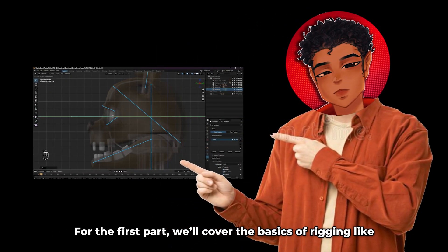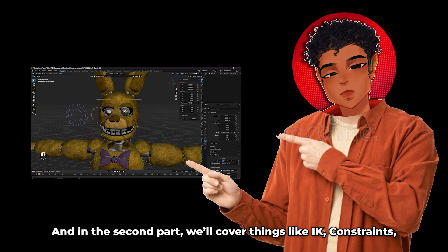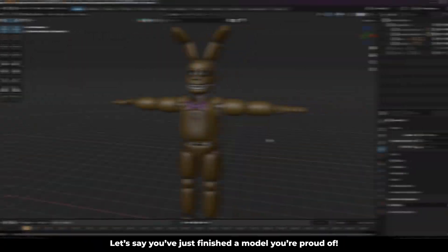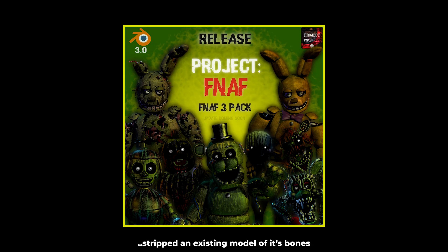So in regards to that intro, I kinda lied. This video is going to be split into two parts. For the first part, we'll cover the basics of rigging like making the armature and parenting it to the body. In the second part, we'll cover things like IK, constraints, bone shapes, and drivers. Let's say you just finished the model that you're proud of — or if you're like me, stripped an existing model of its bones because I'm way too lazy to model something.